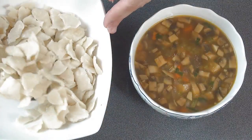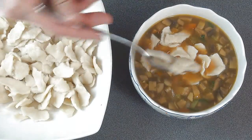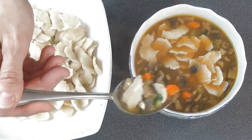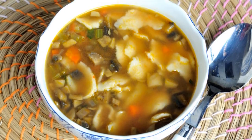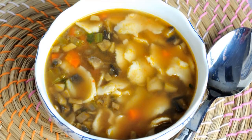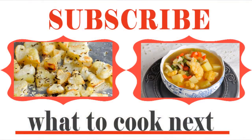And that's how you make these yummy and really easy dumplings. Now we can add them to the soup. That's how you make this delicious and really easy mushroom soup with flour dumplings. I hope you'll give this recipe a try — let me know what you think in the comment section down below. Thanks for watching guys, and I'll see you next time.